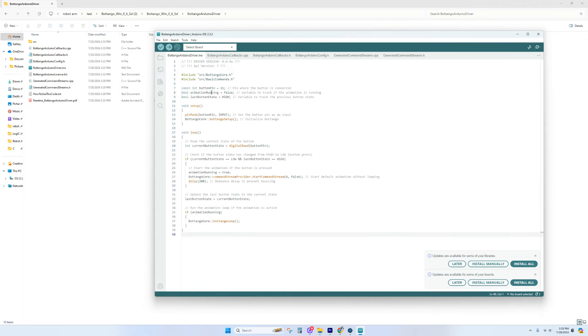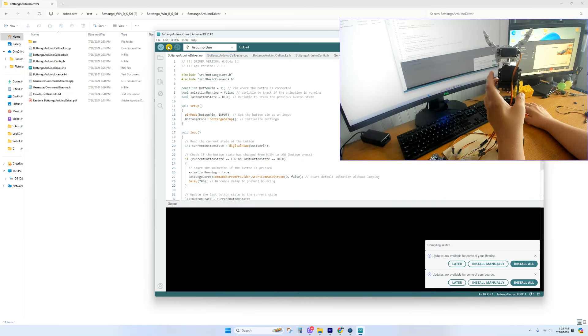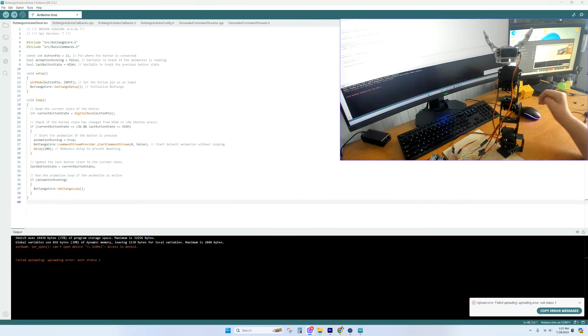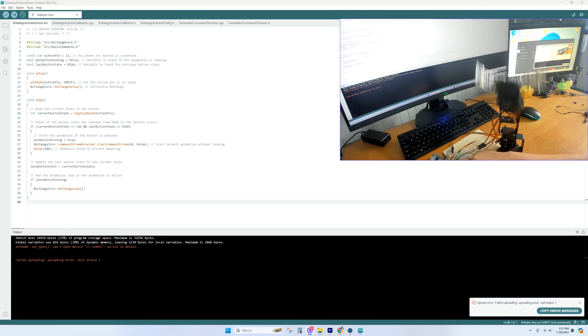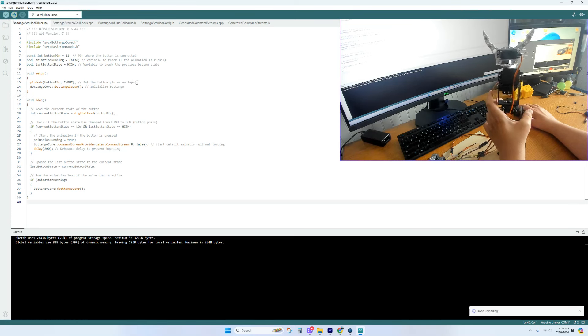The button is on pin 11. Select the board, the port, and upload to Arduino. Unplug and re-plug the Arduino — be aware the arm is not secured and may fall. Wait for the upload to complete, then switch screens.